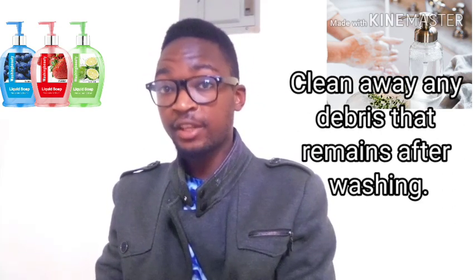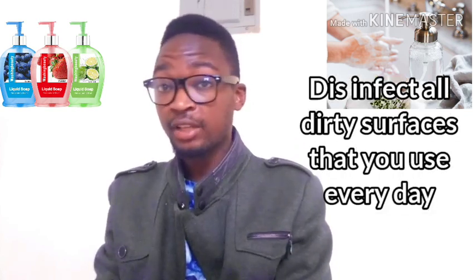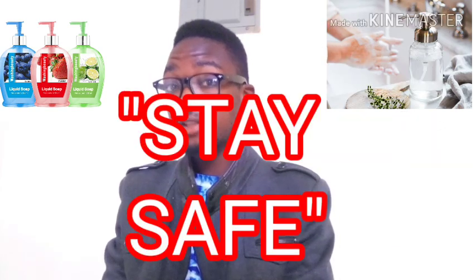If you still have debris on your skin after washing, ensure it's cleaned off. Use clean paper towels to handle or open bathroom doors. Disinfect dirty surfaces you use every day, like the touchscreen of your phone and the keyboard of your computer. In conclusion, stay safe, observe proper hand hygiene, and follow all the directives put out by the relevant authorities and various health organizations. Thank you.